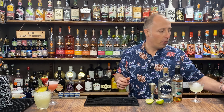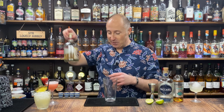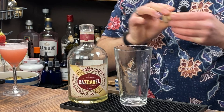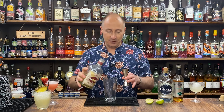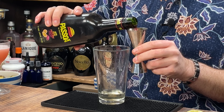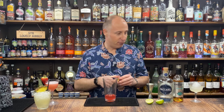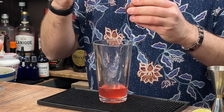For the third margarita I'm going for a passion fruit flip. I'm going to be using a bit of fresh passion fruit, and I'm going for the Reposado for this one. There's more additional liqueur coming in, so I'm bringing the tequila down to 45ml of Reposado. Then I'm going for some Passoa — passion fruit liqueur — 15ml of that. And I'm just going to add the pulp of half a passion fruit.